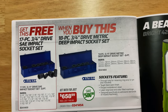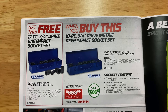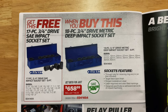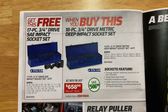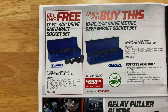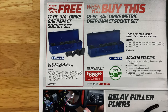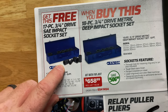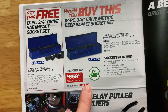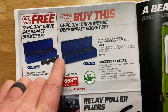We got some more expert BOGOs — we love those BOGO deals. It's the 18-piece three-quarter inch drive metric deep impact socket set from 17 to 50mm in a metal case. When you buy this set, you get the 17-piece three-quarter inch drive SAE impact set for free — three-quarter up to two inch, also in a metal case. You're saving $506.99. Good deal on that.